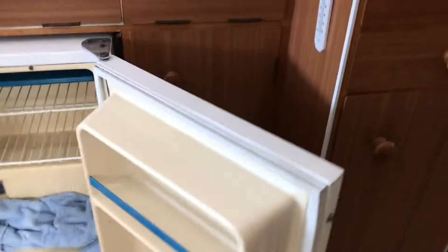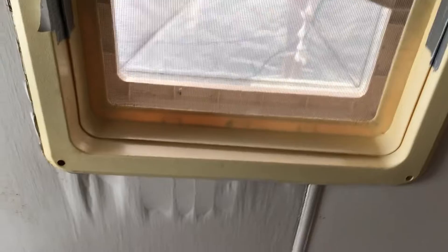This is the manky fridge that's yellow as you know. So it's basically this here that we think the leak is coming from, because you can see all of that all around it and it's not looking too good.